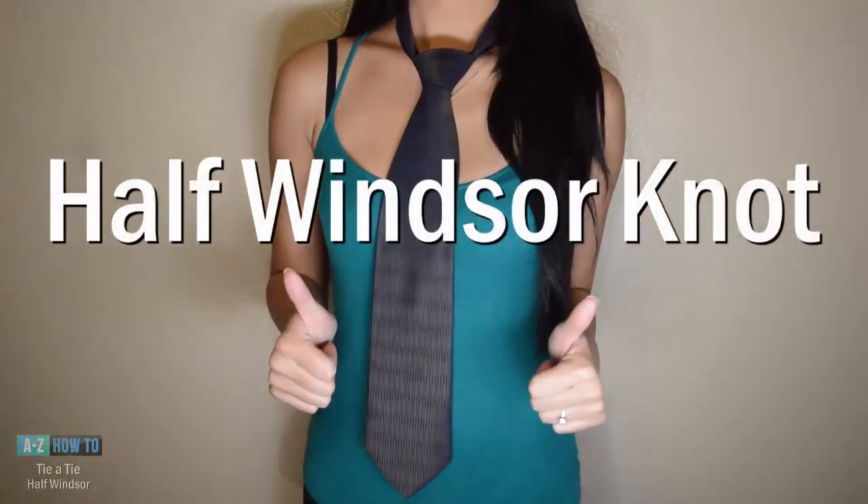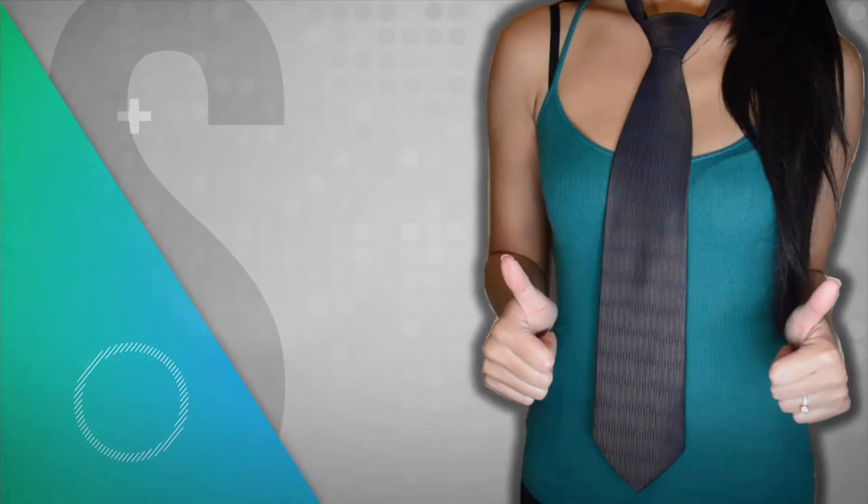And that's how you tie the half Windsor knot. Thank you all for watching — click that thumbs up if this video helped you out. If you guys want more tie tutorials, let me know in the comments below. Please be sure to subscribe for more A to Z How To videos, and I'll see you guys next week.